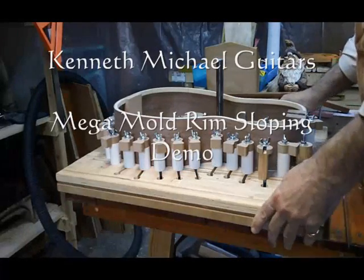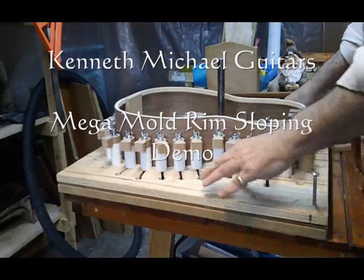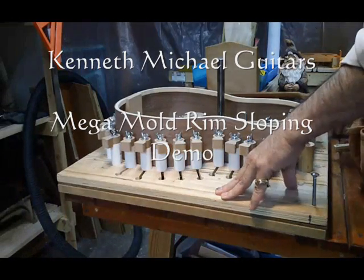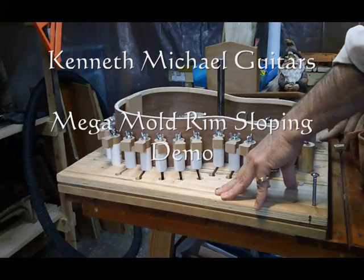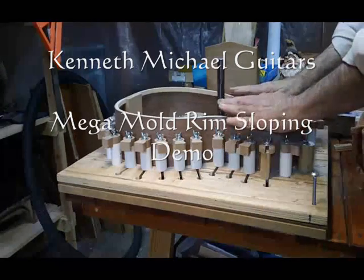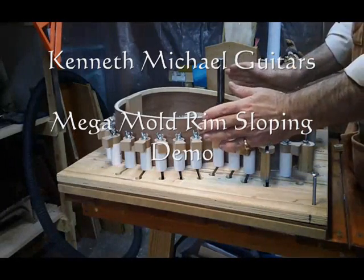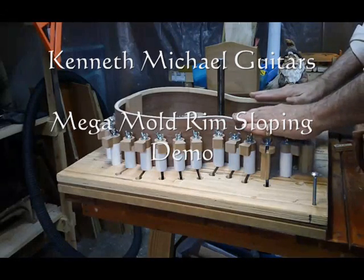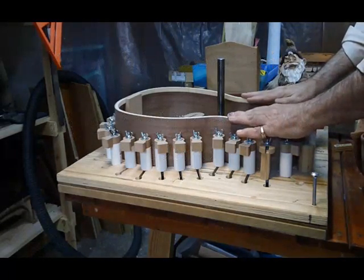I would like to show you how to use the Mega Mold from Kenneth Michael Guitars KMG.com to machine in a very simple way the perfect angle into the top rim of your guitar assembly.